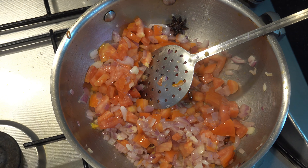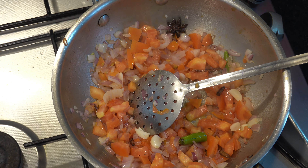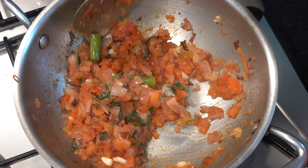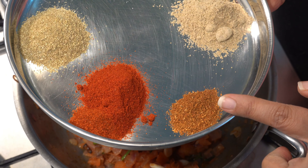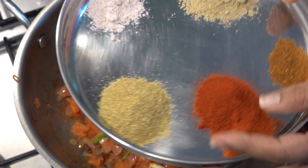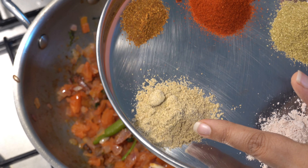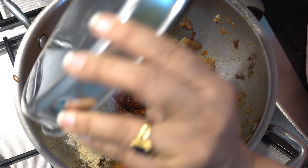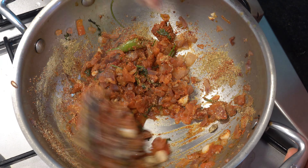This is a medium-sized tomato, and if you want to eat it, you can eat it. This is a little bit of salt — add it to the hot sauce. You can also add a small piece of sauce. This is black salt, and you can taste it so you can eat it with the chat masala.